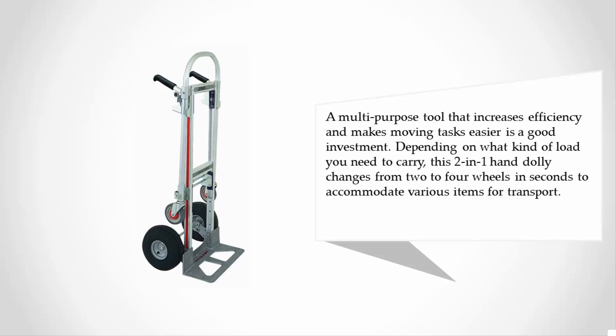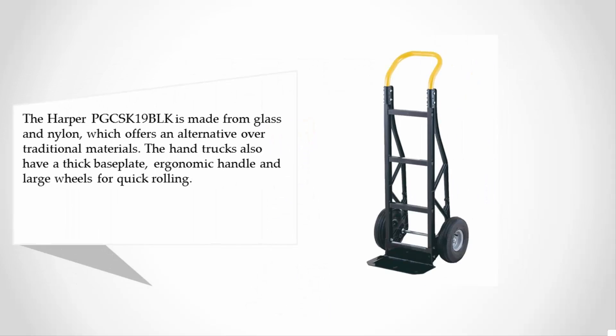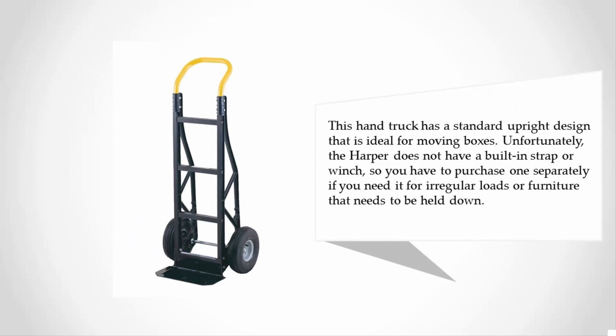At number four, the Harper PG CSK 19 VLK is made from glass and nylon, which offers an alternative over traditional materials. The hand truck also has a thick base plate, ergonomic handle, and large wheels for quick rolling. It has a standard upright design that is ideal for moving boxes.